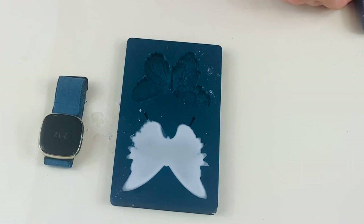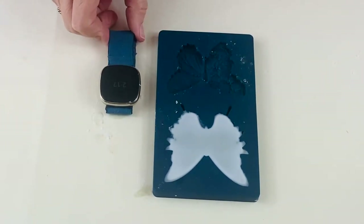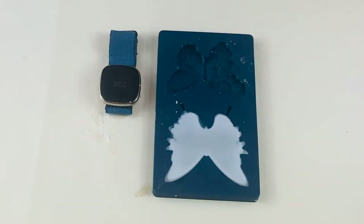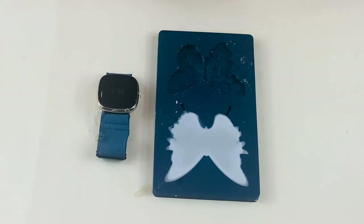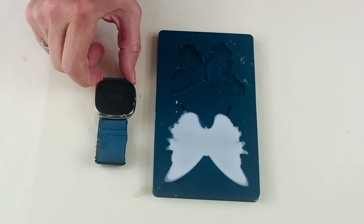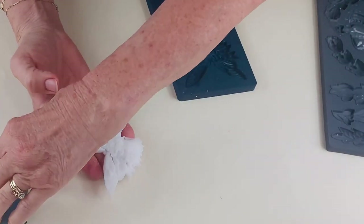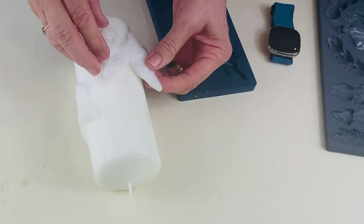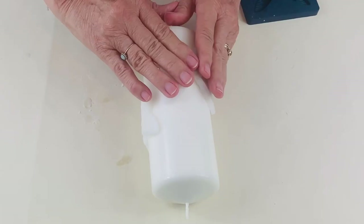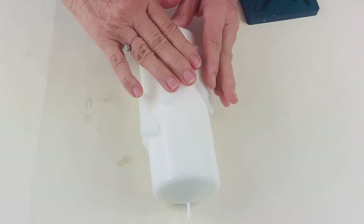I've poured another butterfly and this time I'm timing it to give you some idea of how long it takes for the wax to set up. It does depend on how deep your mould is — some are deeper than others. At two minutes thirty-three it was still in the mould; at five and a half minutes it came out. I'm going to put this one on the same candle and hold it down — it's still warm so it will still stick.